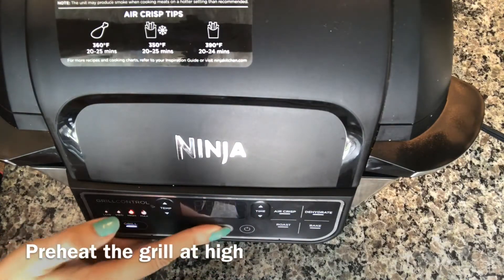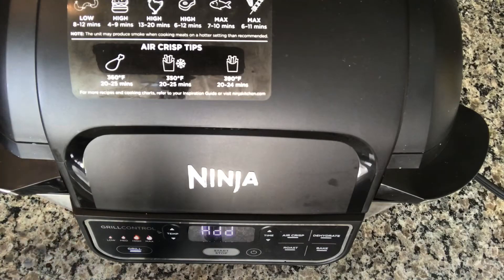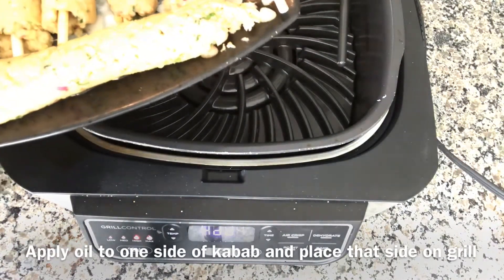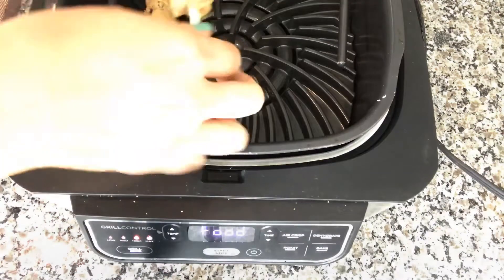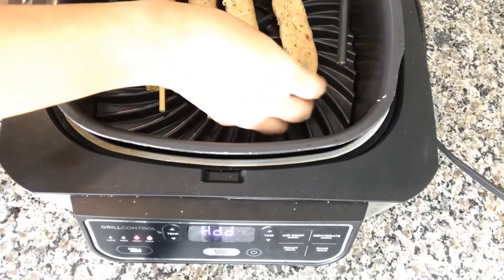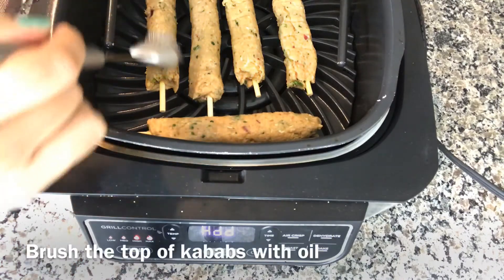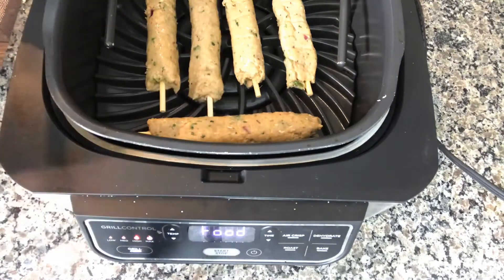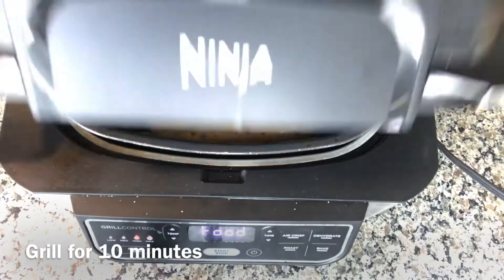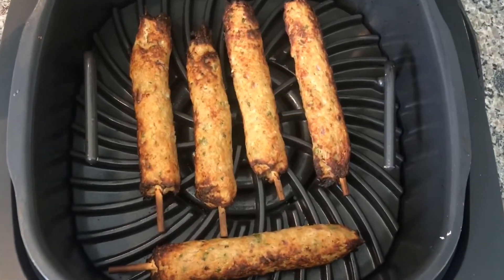The grill is preheated now. I've applied oil to one side of the kebabs and I'm going to place that side down inside the grill very carefully. Now I'm brushing oil on the other side and closing the lid. It's been 10 minutes — the kebabs are ready, let me take them out.